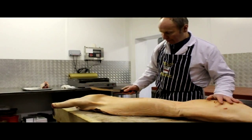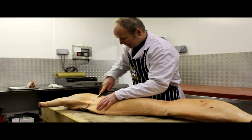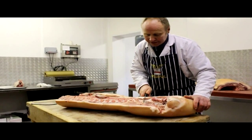So this is a nice side of saddleback pork. We're just going to cut it into the different portions. We've got the shoulder to come off first, taking this off just where the shoulder finishes — just about a thumb length away from the hip bone.